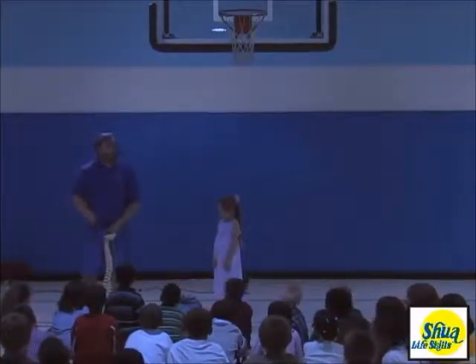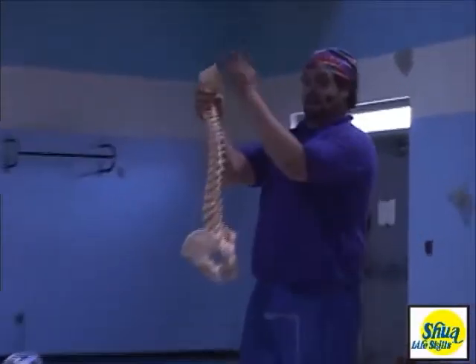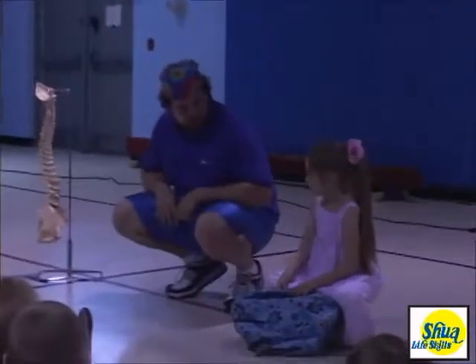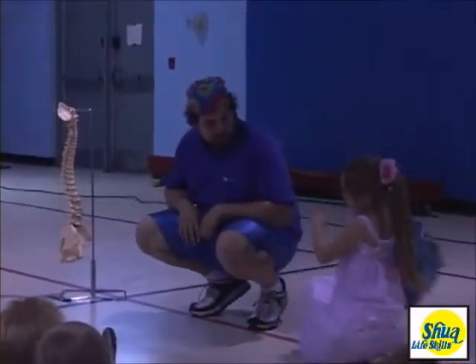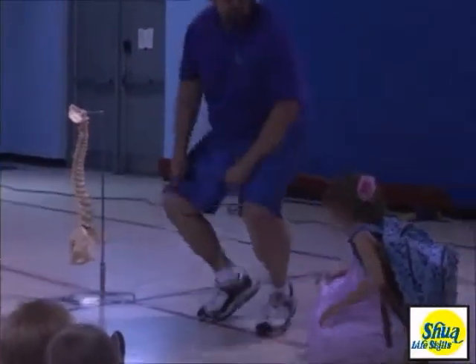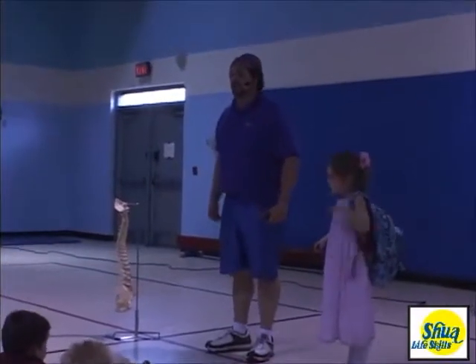A portion of the program is dedicated to showing the kids the proper way to carry their book bags to prevent future back pain. Ready, now can you put it on over there? Let me show you. Good, now put it on the other shoulder. It's a little tricky, right? But now stand up with your legs. Did she use her back or did she use her legs?